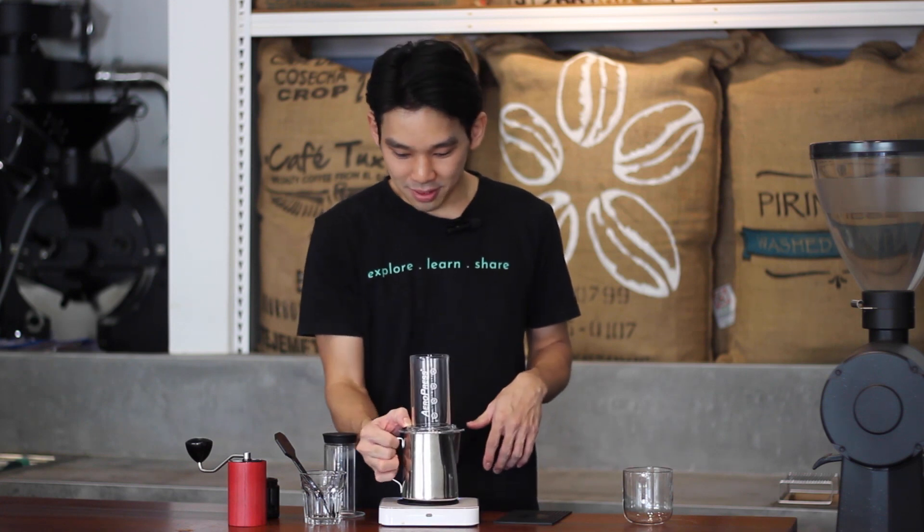Hi, welcome to our monthly coffee subscription brewing guide. This month we have a new Ethiopia from Gerbicho Rogicha. We're brewing with AeroPress this month because it's World AeroPress Championship season.